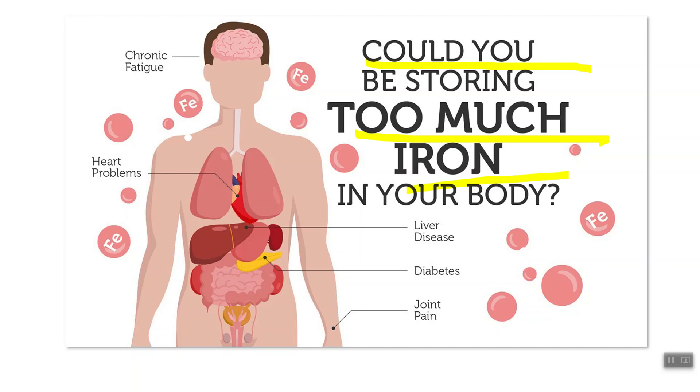Could you be storing too much iron in your body? What I've discovered is that I've helped thousands of floxies recover, and 80 to 90 percent of the time when I check a ferritin marker it is elevated — too high. We want ferritin to be in the sweet spot between 40 and 80, and 80 to 90 percent of all ferritin levels I check on floxies are way above that.